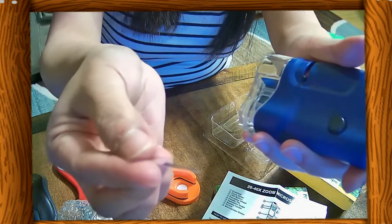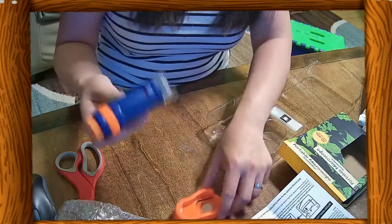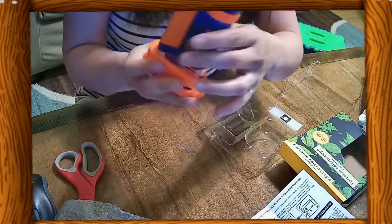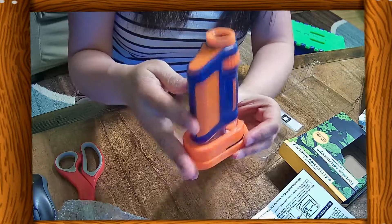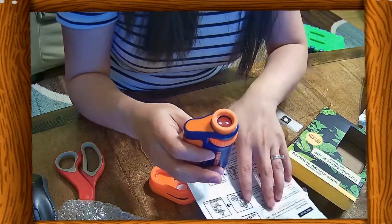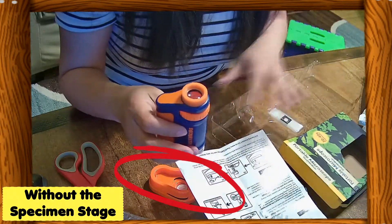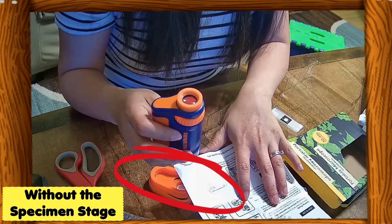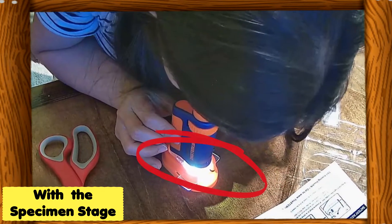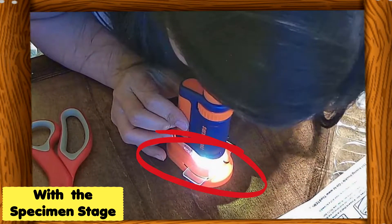Simply remove the plastic tab by pulling it, and now you are ready to use it. But remember, remove glasses before viewing. You can use this microscope without the specimen stage — just place the microscope directly on top of the observation, press the light button, and view through the eyepiece.